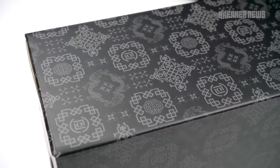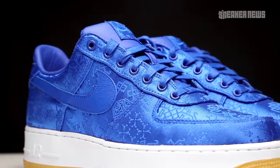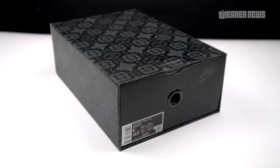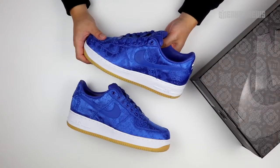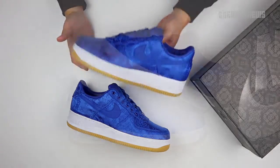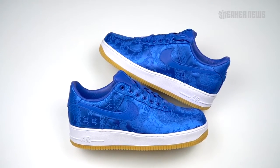Clot and Nike have revisited their silken uppers for the Air Force One. Let's take a closer look at this new blue colorway. You're watching Snooker News on YouTube and today we're taking a closer look at the third iteration of the Clot Air Force One Low.